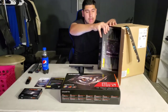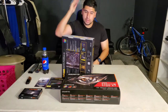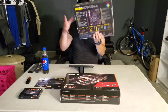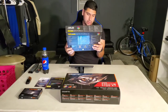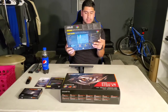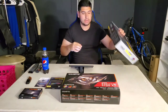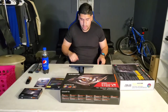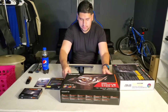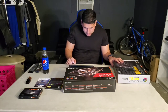And this last box contains the motherboard — the ASUS TUF Gaming motherboard, the X570 Plus Wi-Fi version. So that's one, two, three, four, five — yep, five items. Let me go through them one by one.